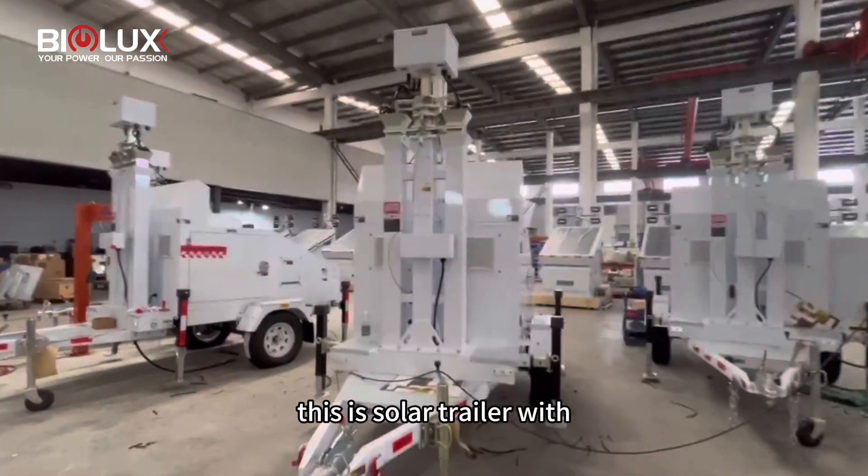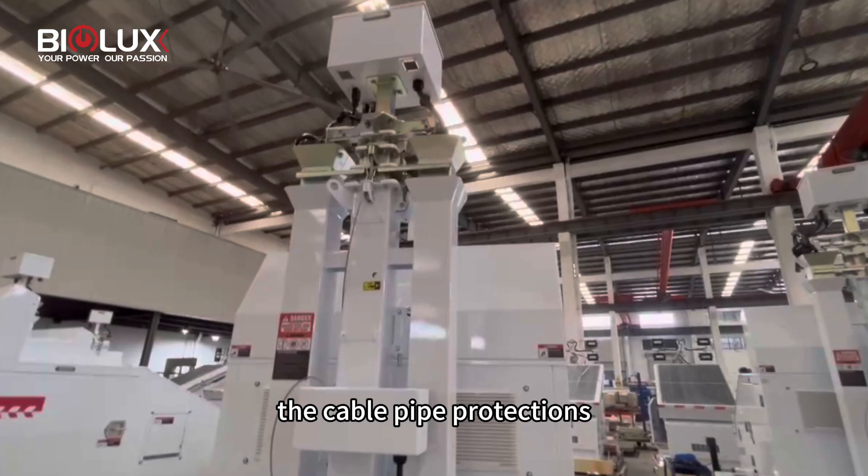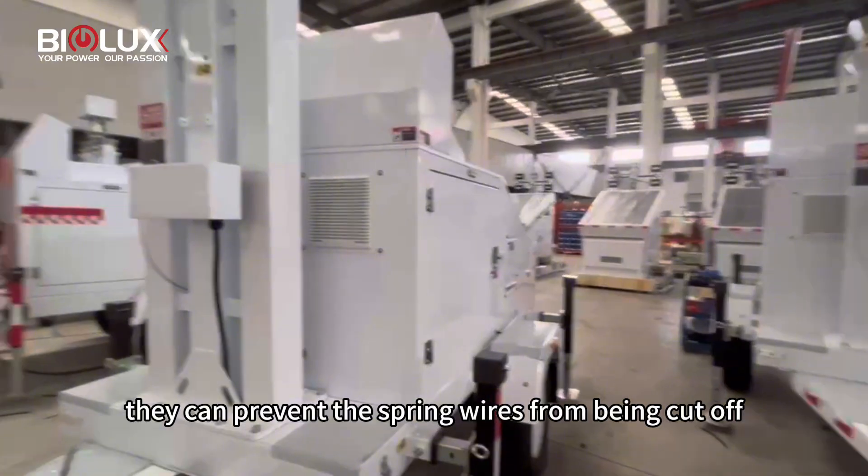As you can see, this is a solar trailer with double spring kerbo protection. The kerbo pipe protections — one on the left side and one on the right side — can prevent the spring miles from being cut off.